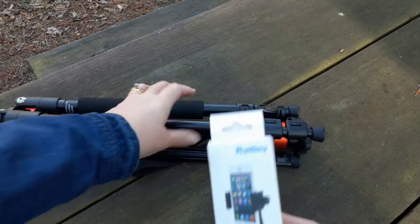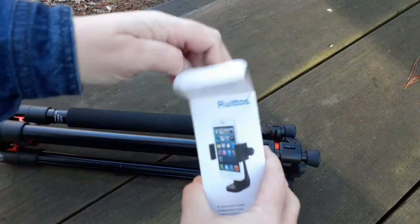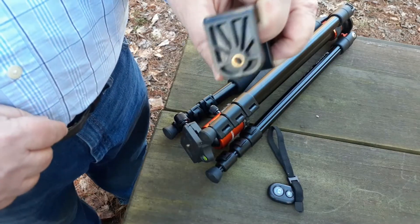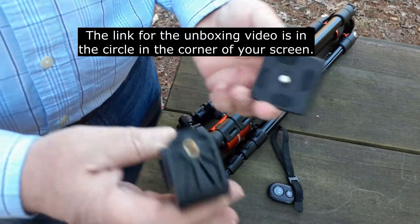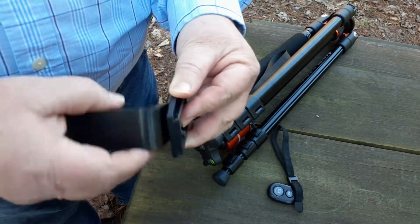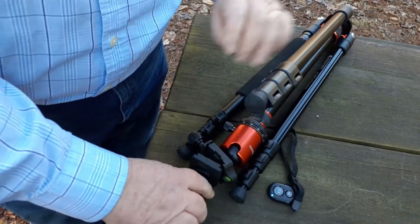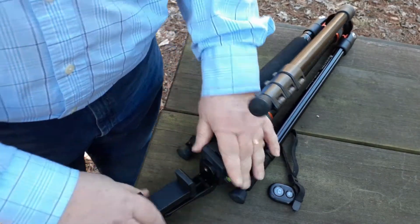Take this Rito cell phone tripod mount and put it on my Geekoto tripod. All Amazon product links are in the description box below. Bluetooth remote and cell phone tripod mount. Hubby's going to put it together for us. This is a standard tripod bolt mount, so we've got to take the plate off the Geekoto, and it just screws right in there. We'll tighten it down, put it back on the tripod, and it's ready to use.